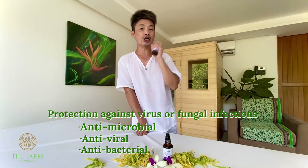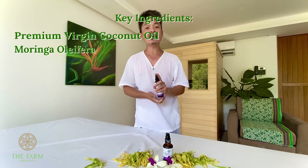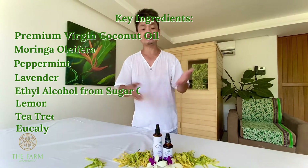Why? Because it has lauric acid from virgin coconut oil, moringa, and peppermint, rosemary, and lavender. So it has many more components actually, and that's why it's really, really good.